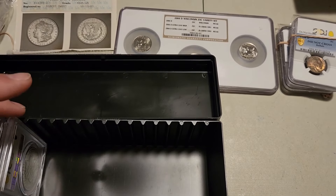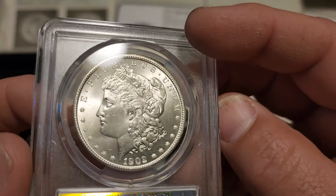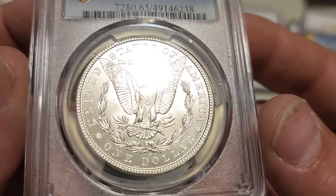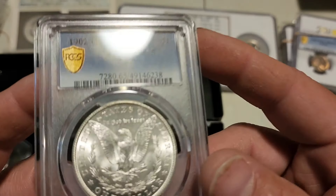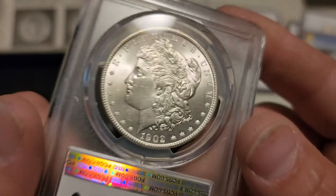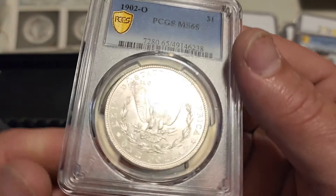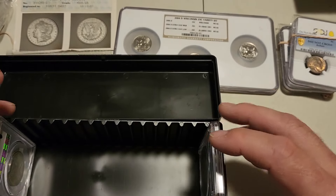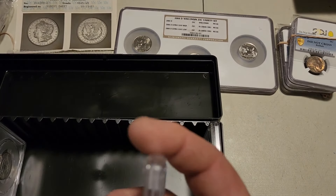Starting with the 1902-O Morgan, which we've already seen — again I did not tell them to reverse face this, I don't know why they did that. They crossed it at a 65 and reverse faced it in the holder — I didn't make that call. I'm not usually a fan of reverse facing coins in PCGS slabs, but I am a fan of 65 Morgan straight grading, so that works.